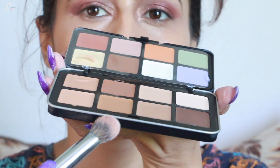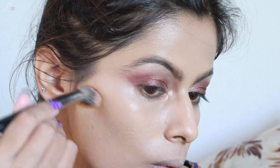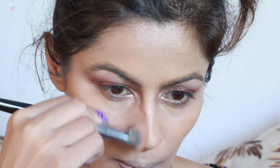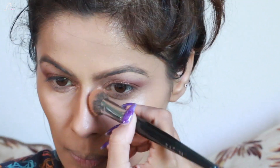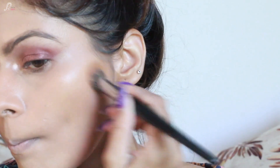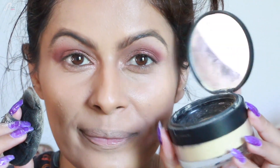I'm doing contouring with the same concealer palette, using a dark shade on my cheekbones. The reason I contour with cream products is because they stick for a long time compared to other products — we are doing a long-lasting Garba Dandia look, which is why cream products are preferred. I'll also contour my jaw.